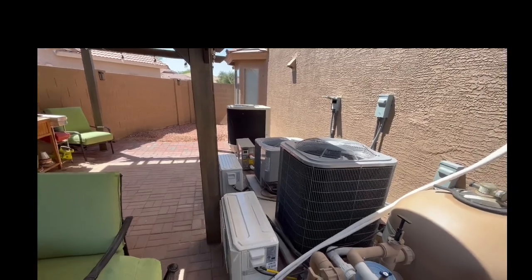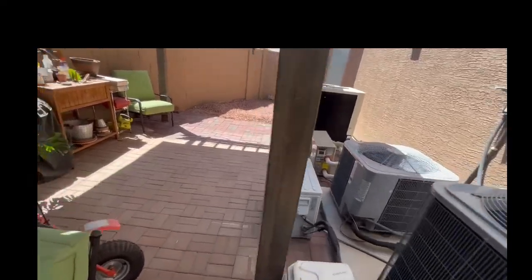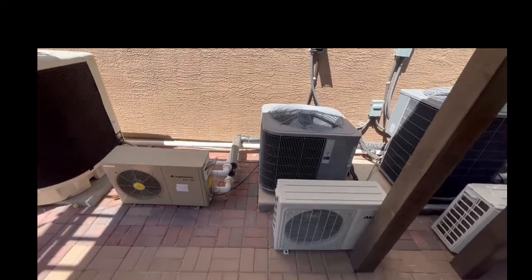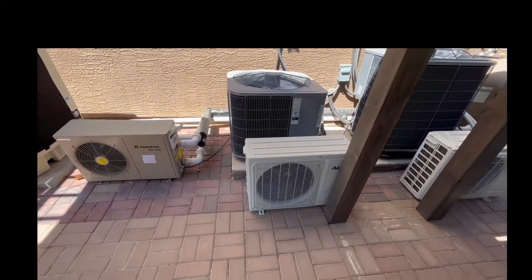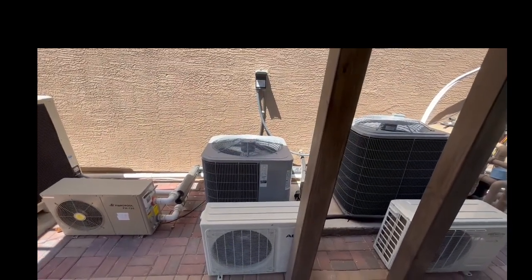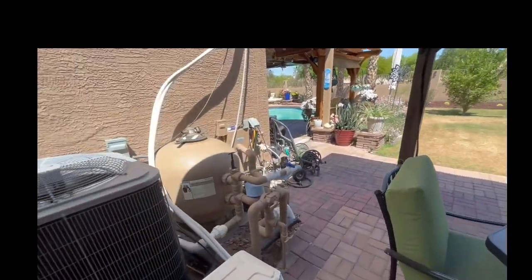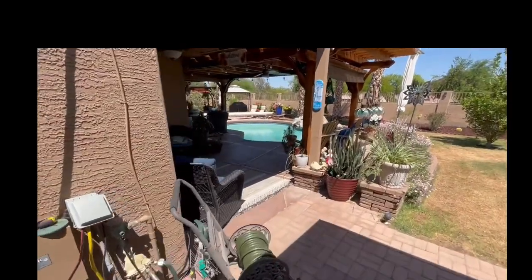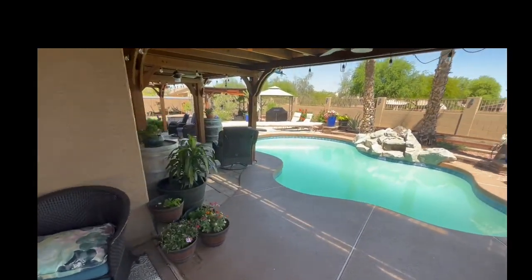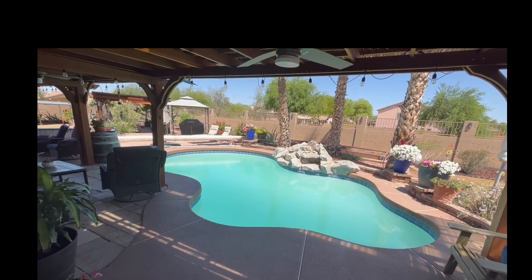Anyway, like I said, we're running our pool pump, our pool heater, our three-and-a-half-ton upstairs air conditioner, and the four-ton downstairs air conditioner — all completely off of solar. Everything we're running during the day for air conditioning or pool is on solar and not costing us a penny. I hope this helps you. Please like, share, subscribe, and hit that notification bell. Hope you have a truly wonderful and very blessed day. We'll see you soon.